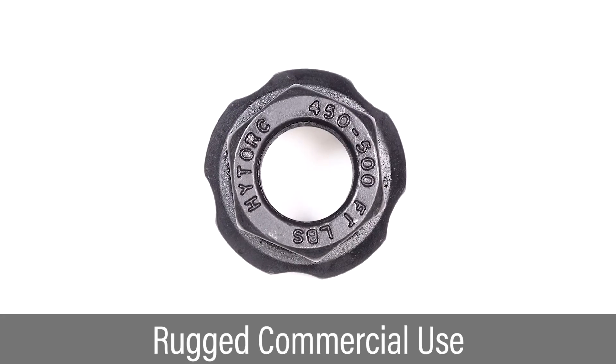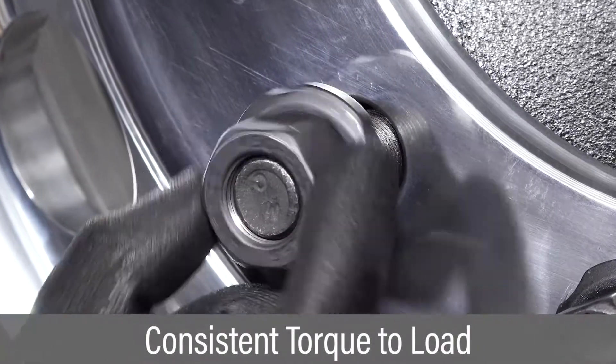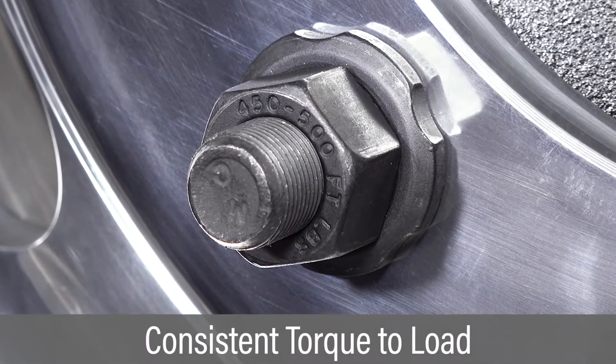The high-strength design prevents nuts from coming loose, even under heavy loads. The polymer-coated washer reduces friction and creates consistent translation of torque into clamping force.